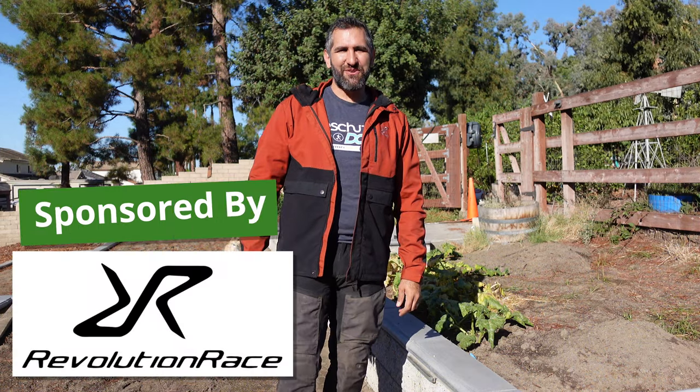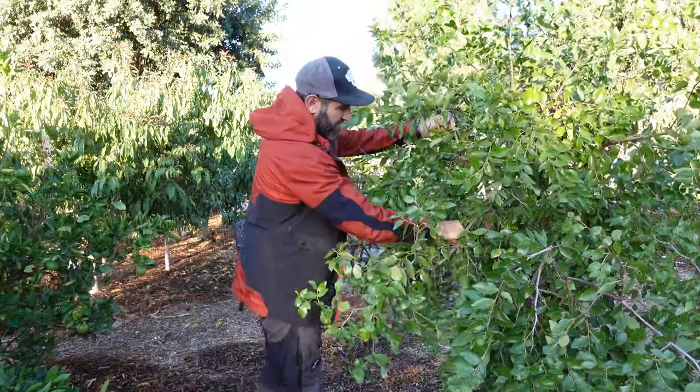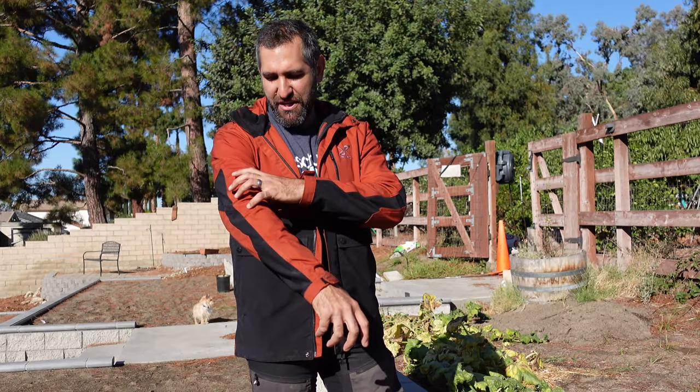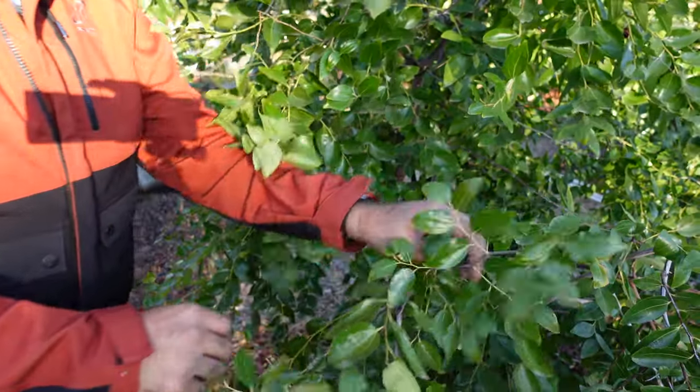Now for today's sponsor, Revolution Race. Revolution Race is a Swedish-designed clothing company — they make adventure wear, and adventure wear like this has its place in the orchard or garden. I actually love working in this stuff. This is the GP Pro jacket by Revolution Race, which is fantastic and alleviates a bunch of things that can be annoying when you're gardening. It is windproof, waterproof, and breathable, and has amazing tough material so you're not going to get scratched, especially while pruning.